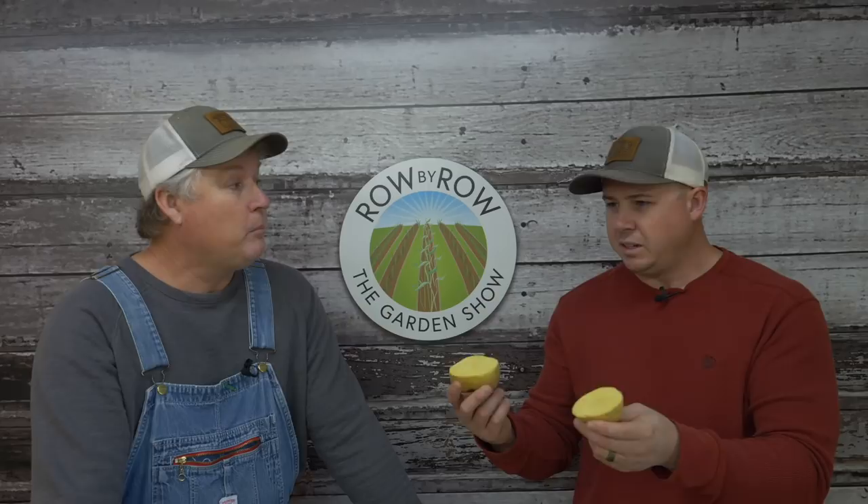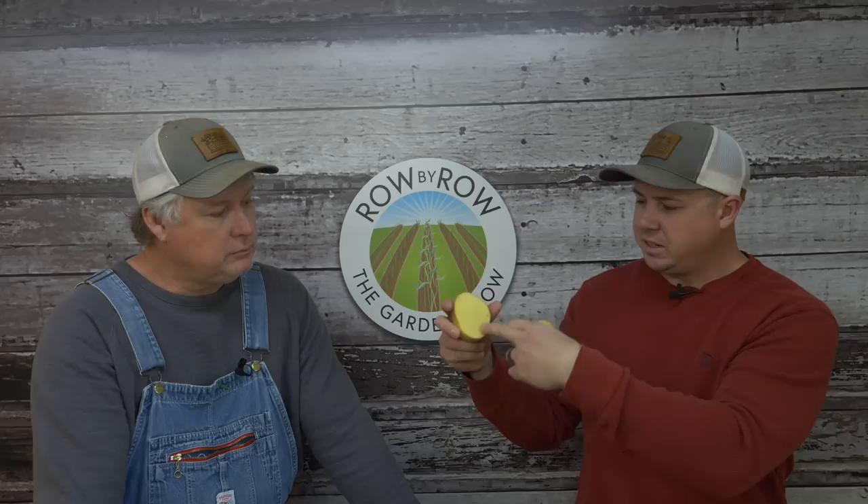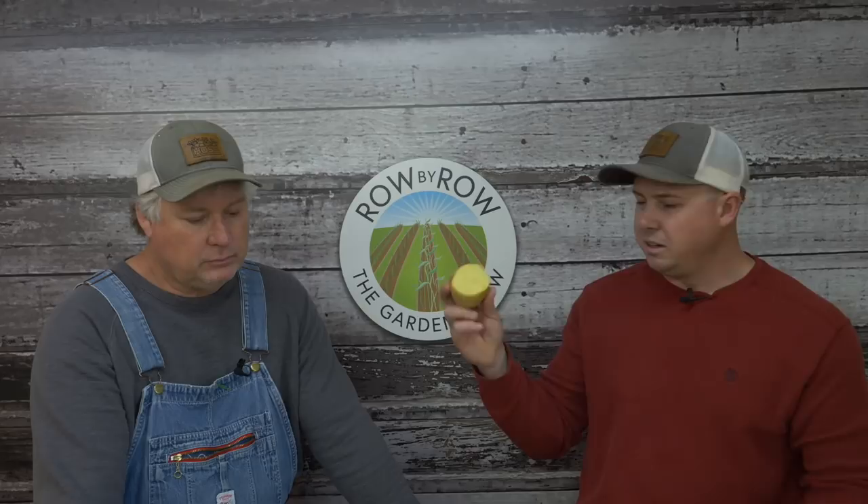I only had trouble one year — a bad wet year when they rotted in the dirt. If you cut them and let them sit in that bucket for three to four days, they'll heal over nicely before planting. That keeps this freshly cut piece from being susceptible to fungal disease. Letting it heal over and suberize is gonna help. Keep them in your barn or somewhere dry — your shop, your barn, your carport — keep them dry and they'll heal right over.